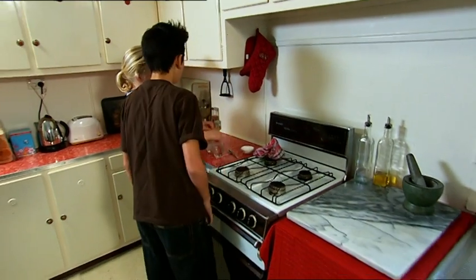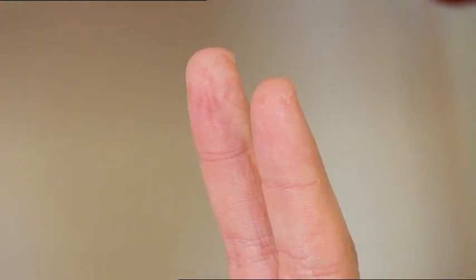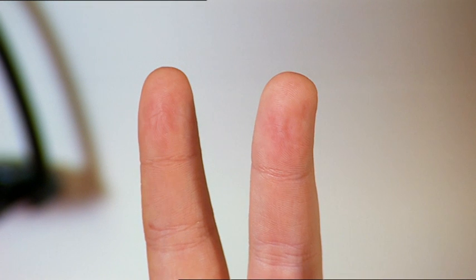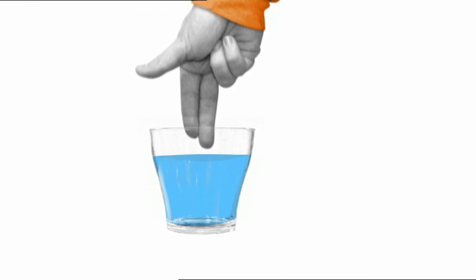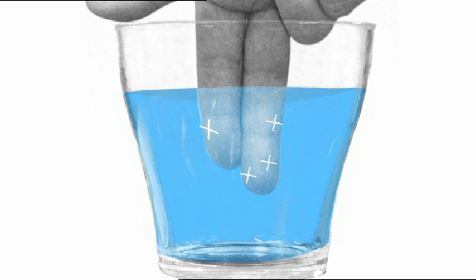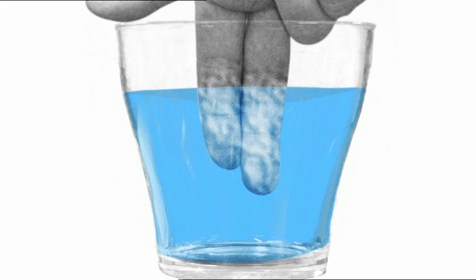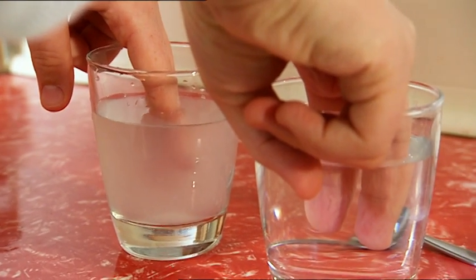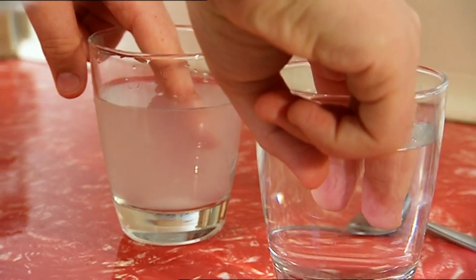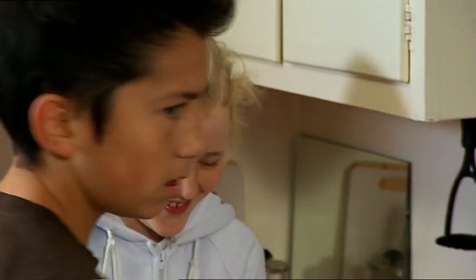Time to see if salty water wrinkles up my fingers as much as fresh water. There's my freshwater fingers — they look pretty wrinkled. But look at the fingers I had in the salty water: they're not half as wrinkly. When your fingers are in fresh water, the concentration of salt is higher in the cells of your skin than in the water, so water gets absorbed by the skin. As the cells swell up with water, the skin wrinkles. But when your fingers are in salt water, the concentration of salt is higher in the water, so not as much water ends up in the skin cells. Nice job on the washing up, Zach — but you missed these two glasses.